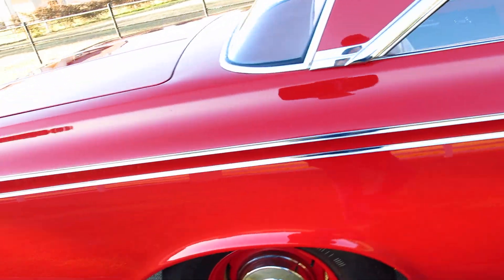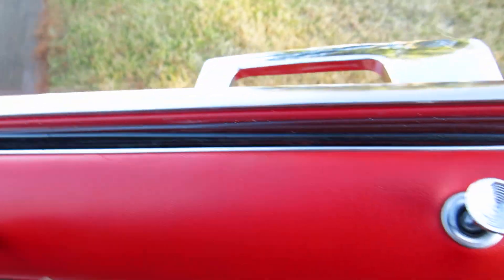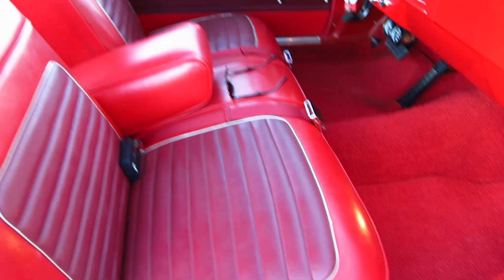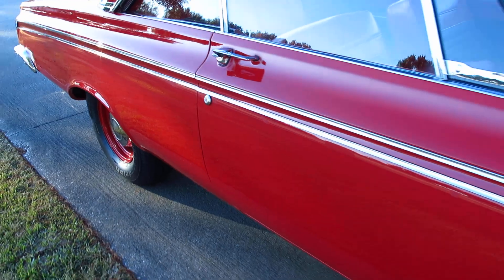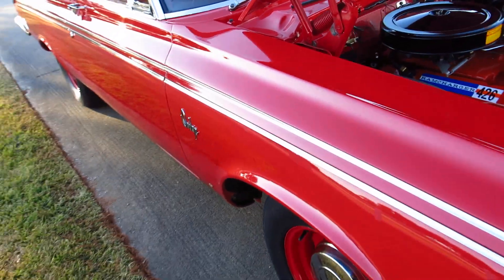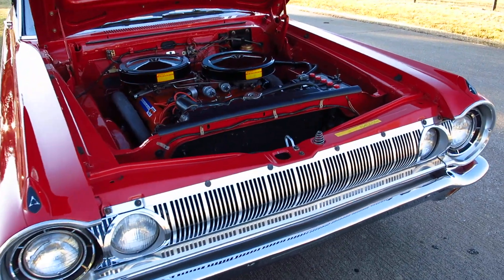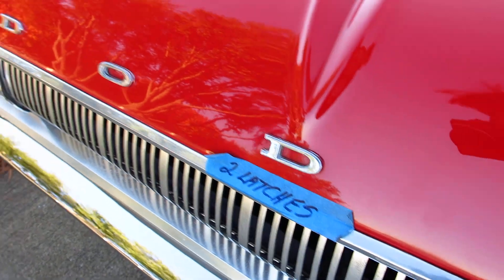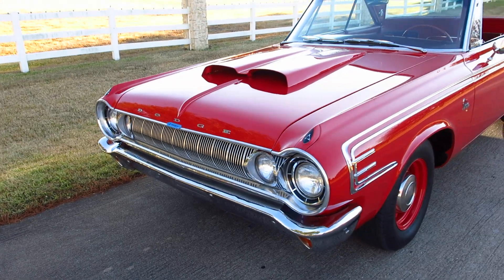The paint on this car is just absolutely beautiful. The felt for the windows has all been replaced and all the trim is very, very nice. It's quite the gorgeous car — great for a drive-in car show. You could win some trophies with this car. There's even a note on the hood about the two latches so the next owner knows how to open the hood.